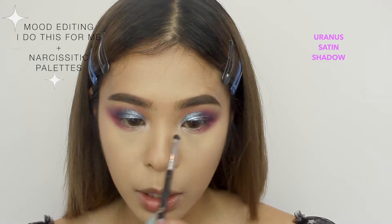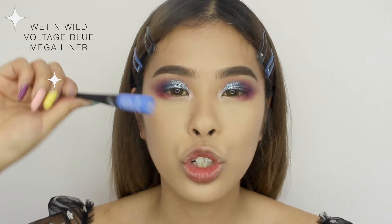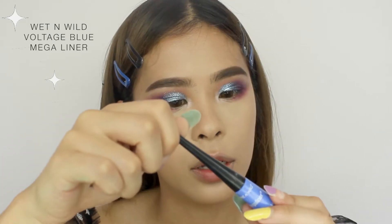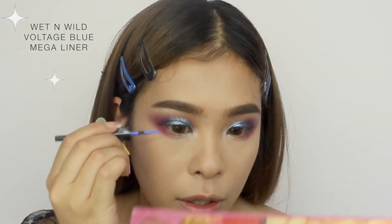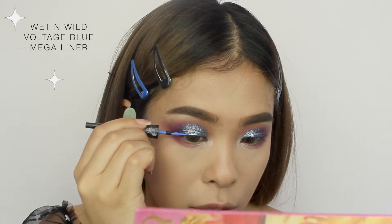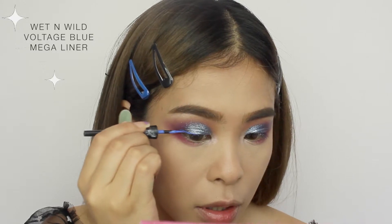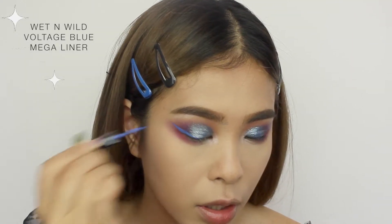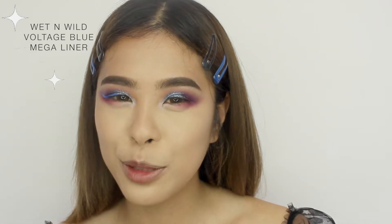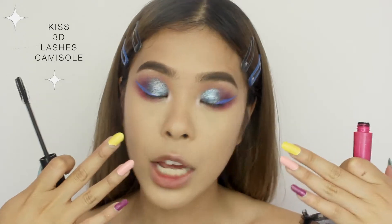This is a pink shimmer eyeshadow for the inner corners. For eyeliner today I think I'm gonna do a blue eyeliner — this is from Wet n Wild Mega Liner. I'm not sure how it's gonna look so let's just try it out. Damn, she's bold today! Now I'm gonna add mascara on the top and bottom lashes.